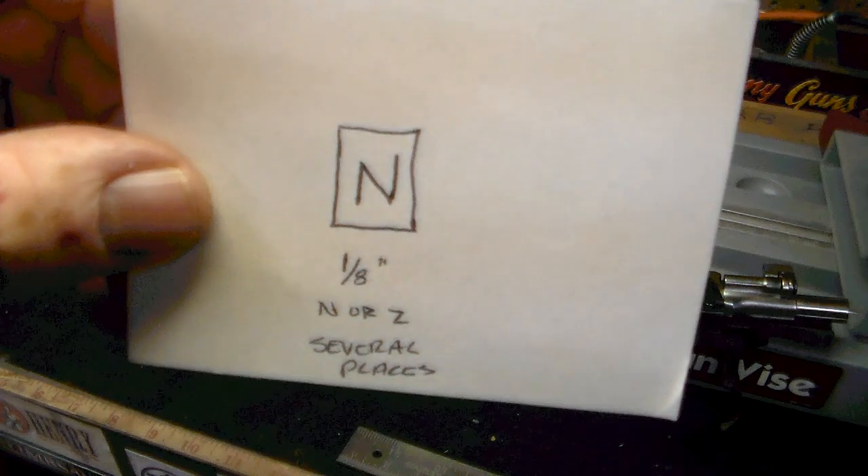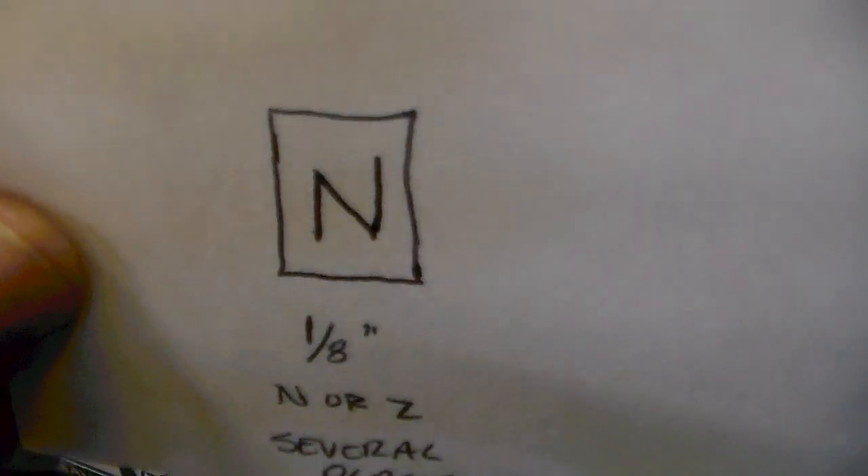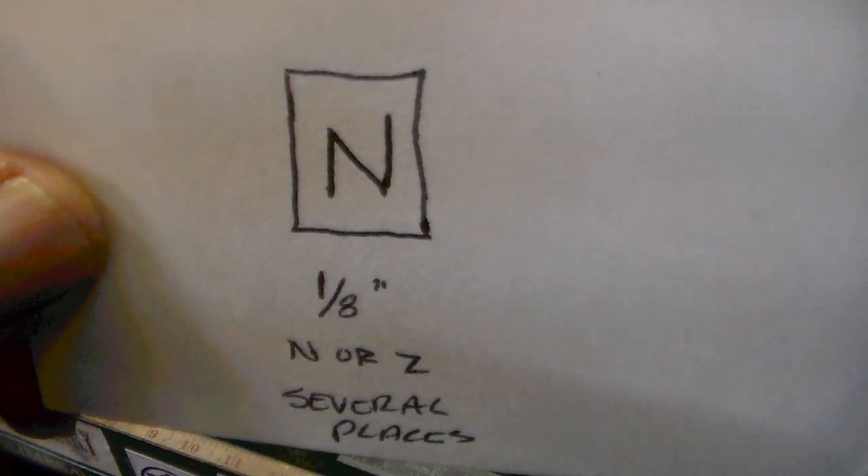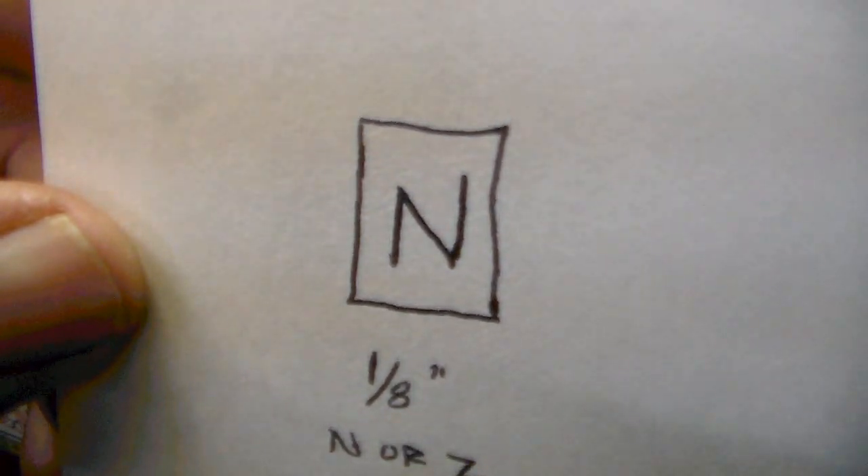Now this next mark looks like an N or a Z. It's about an eighth of an inch square. I'm not even going to try to show you where I find it, because it's located on several places on the gun. I'm not even going to try to tell you where that is — it's just all over the doggone thing, probably at least a dozen places.